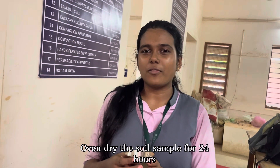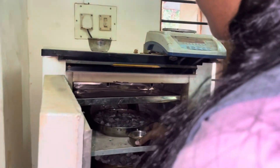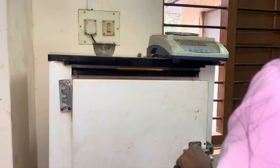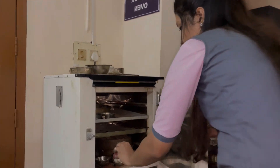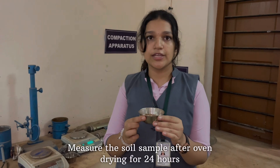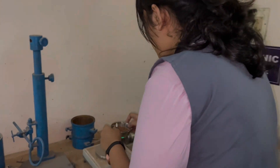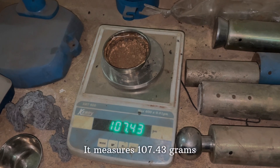We are going to oven dry the soil sample for 24 hours. Now we are going to measure the soil sample after oven drying for 24 hours. It measures 107.43 grams.